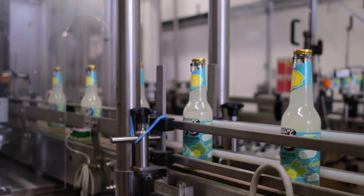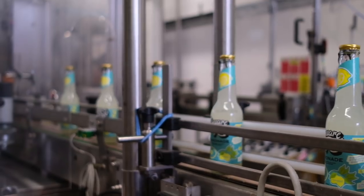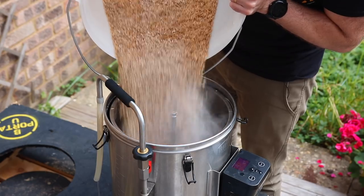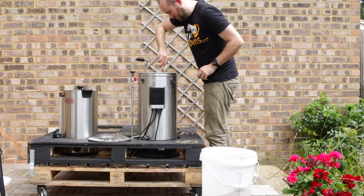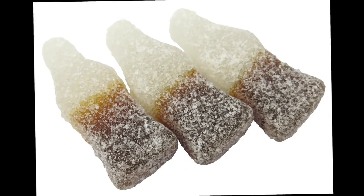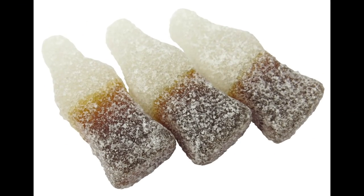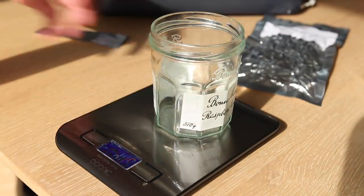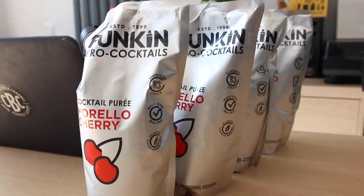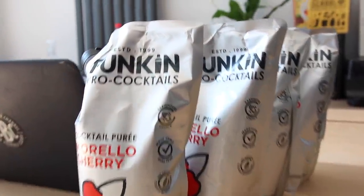It's episode 3 of our epic quick sour homebrew journey, a journey that's taken several unexpected turns. We've brewed not one, but two sours using different techniques in a bid to brew the perfect beer to complement Square Root Cola and recreate the classic fizzy cola bottle sweet.